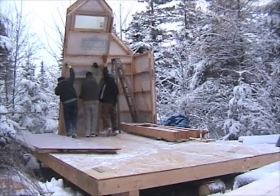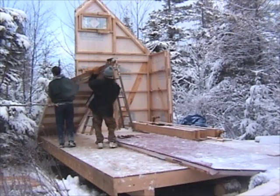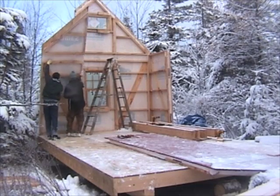The deck that we're standing on I had built about three weeks prior to the raising of the house, and it is insulated with two inches of styrofoam that's embedded in the deck.